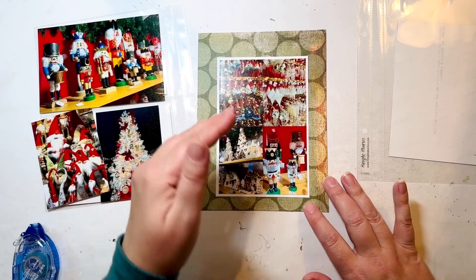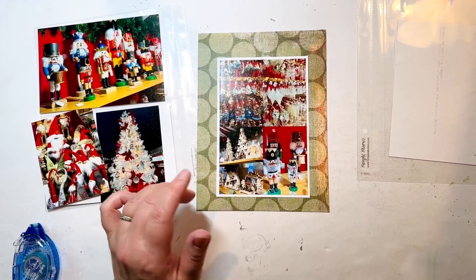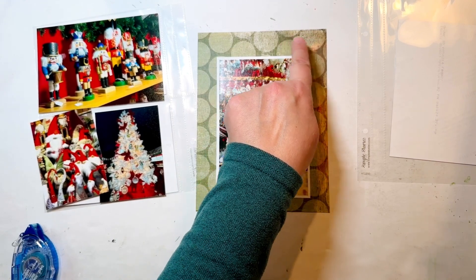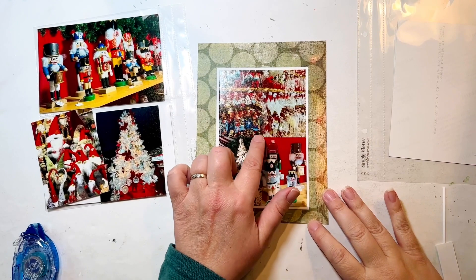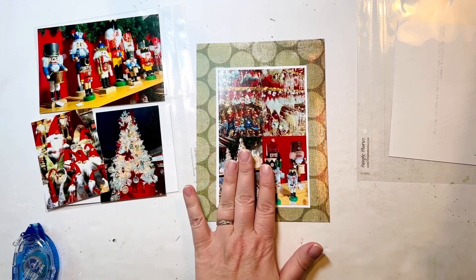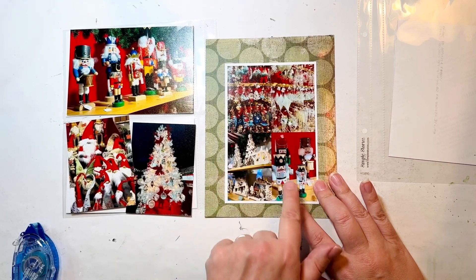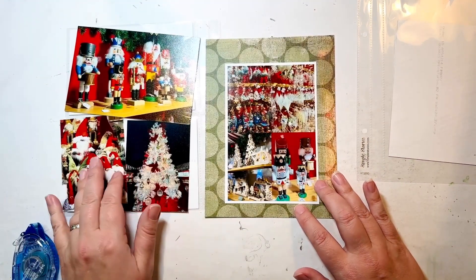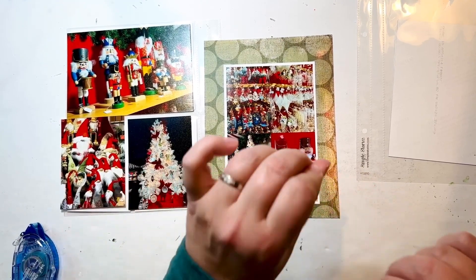I've adhered that down now, centering it a little more towards the bottom edge to leave room up top in case I want to do a little pendant in that upper right corner. I plan to have an embellishment right in the middle. When I look at these photos there is some darker blue happening — especially over here — and I think that's what I want to bring in so it's not just red, green, and white.